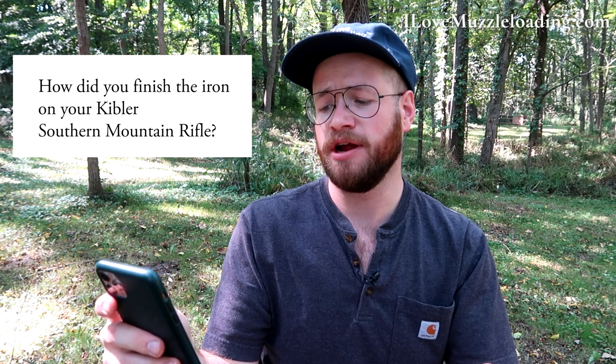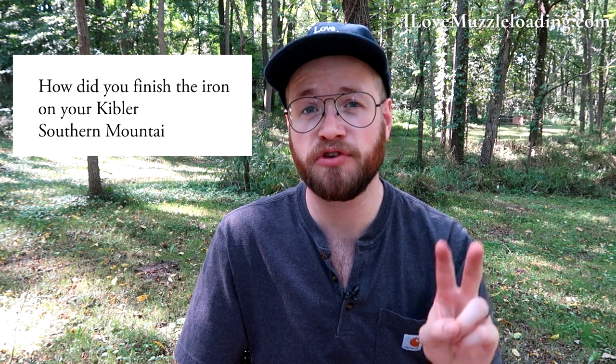First up: how did you finish the iron on your Kibler Southern Mounted Rifle? For all the hardware on my Kibler Southern Mounted Rifle, I finished it with two coats of Brownells Oxpho Blue. It's a really simple bluing solution. I would coat it, let it sit for 15 or 20 minutes, and then scrub it off with a wet Scotch-Brite pad. That wet Scotch-Brite works really well to give you a nice even color across all of your metal. I did two coats and got kind of a 35% darkness on my hardware. You can go darker if you want. When finishing any kind of metal — whether brass using brass black, or iron with browning — leaving some areas dark can help make something look older. I would scrub the center areas and leave the edges dark, giving a feel that the metal caught more wear and tear over the years. It's a really simple way to get into the aging process with your muzzleloader.